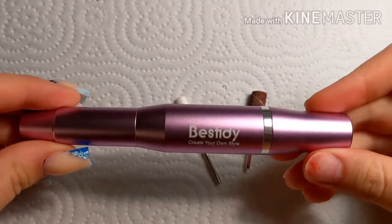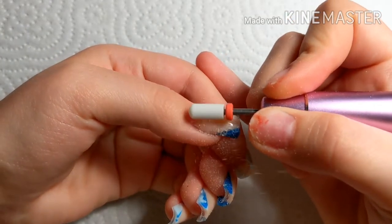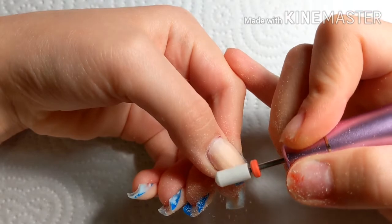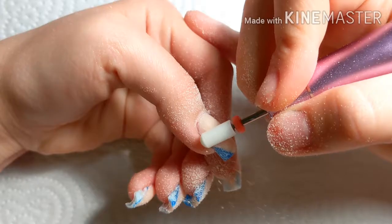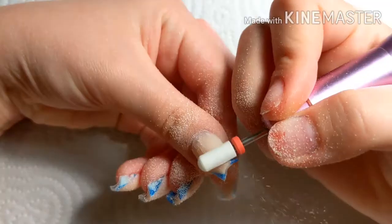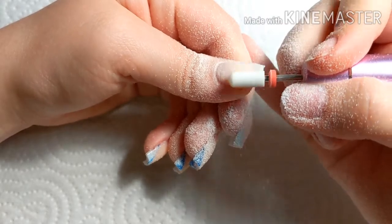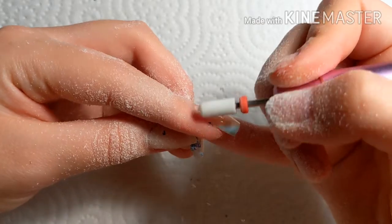Now I'm going to take my nail drill and a medium grit safety bit. I think this is medium grit — I don't know what the red is, I think it's like medium slash fine — and I'm just gonna take down the bulk of it, like the apex and the thickness and all that, until I get to a thin layer. Then I did that to the rest of the nails.